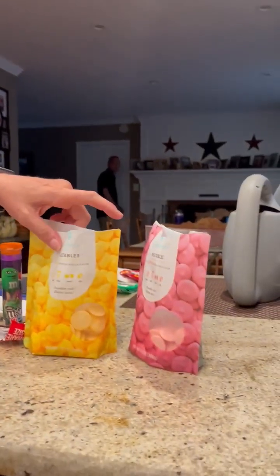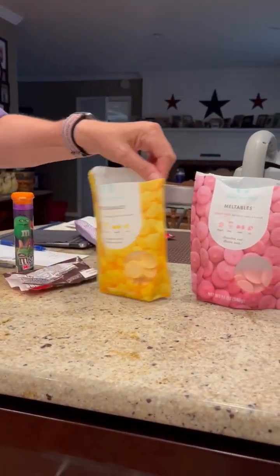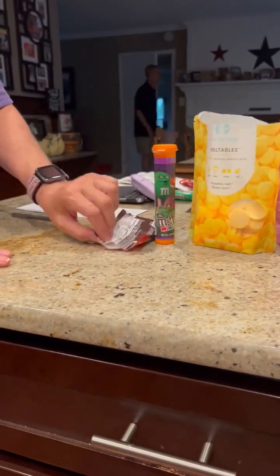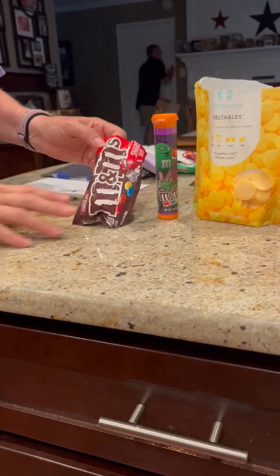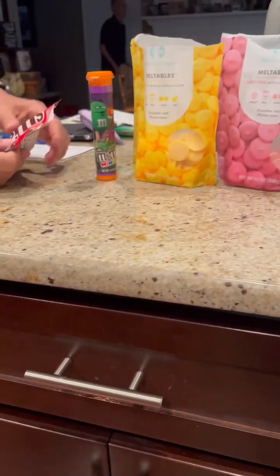So we're going to zoom or look over here. We went to Michael's. Cassidy picked out a yellow and a pink chocolate. We bought mini M&Ms and we bought regular-sized M&Ms. We put the M&Ms in the puppets, melted the chocolate, and put it in the freezer. So this is what it has come to look like.